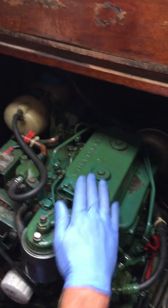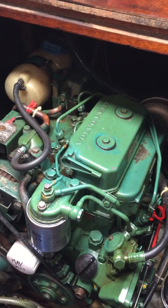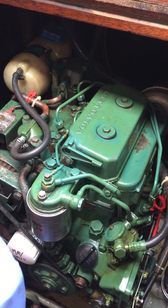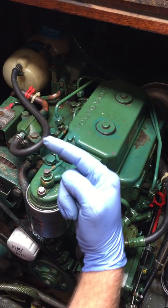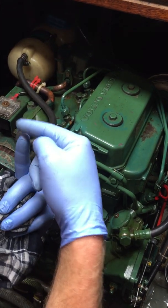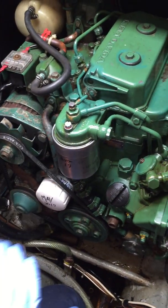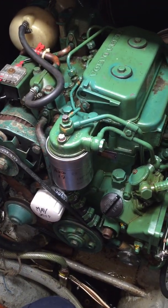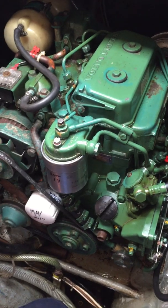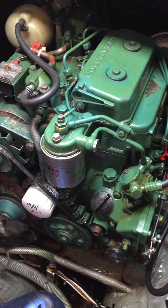I've also checked the valve clearances - they were wearing a little bit on the tight side. What happens is over time the valves wear into the cylinder head, and because you have rocker gear with clearances pushing these valves, it gets tighter and eventually holds them open slightly at operating temperature. It was that tight - I'd say you've probably found another five horsepower on that engine now. Which is why I was giving it some load on the pontoon, and she's picking up.